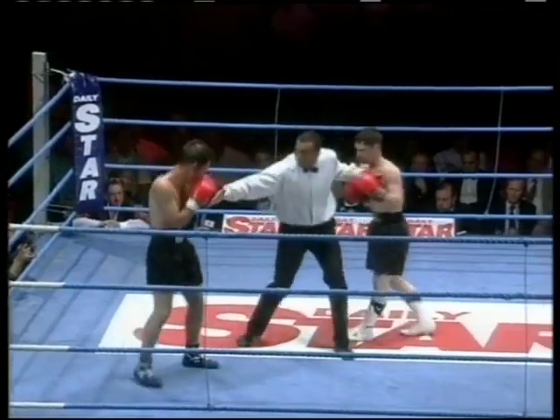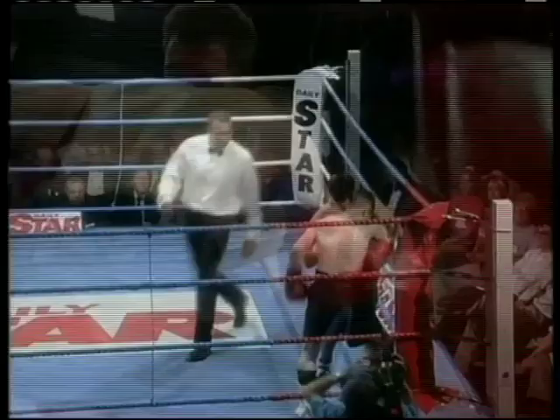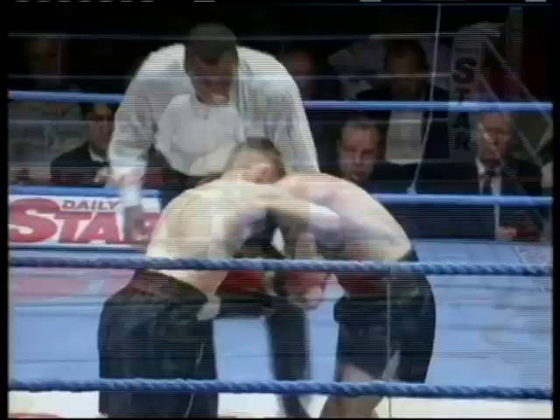He's got big upper body strength for such a little fella, and he does, in fact, a huge punch with both hands. And McGrath, against all odds, still there, down twice in this round. Left hook to the body and left hook to the head responsible for those two knockdowns.